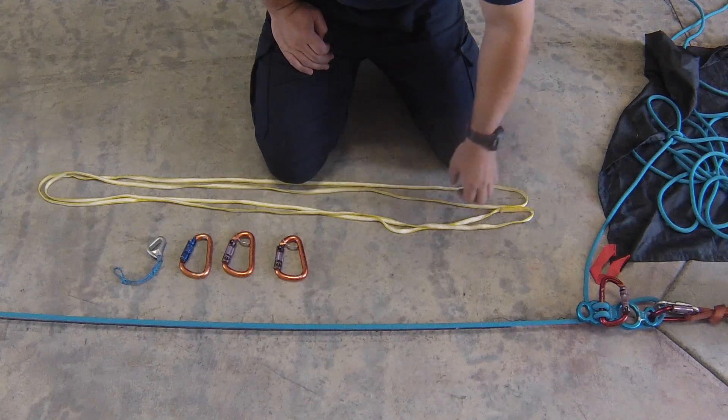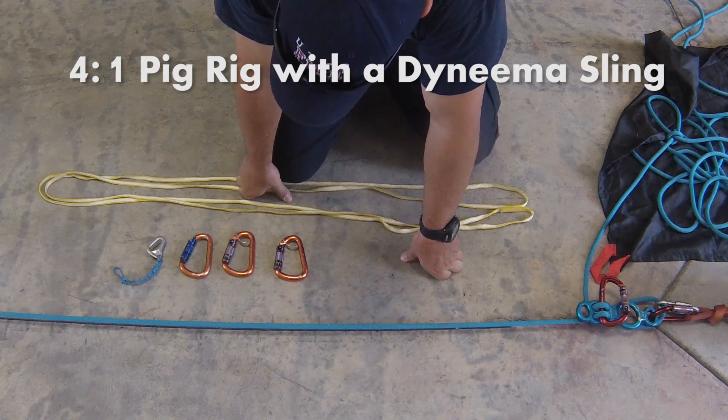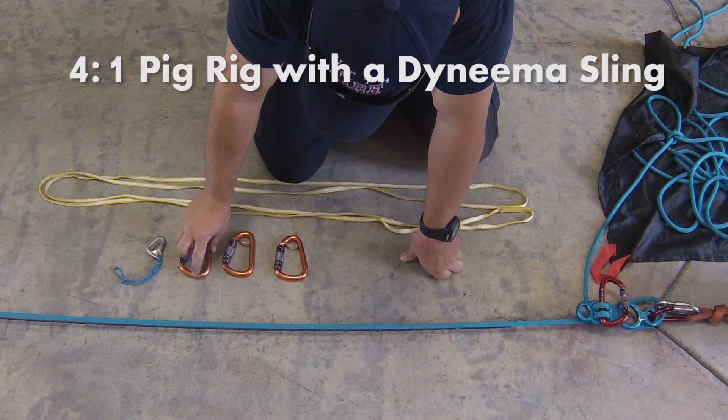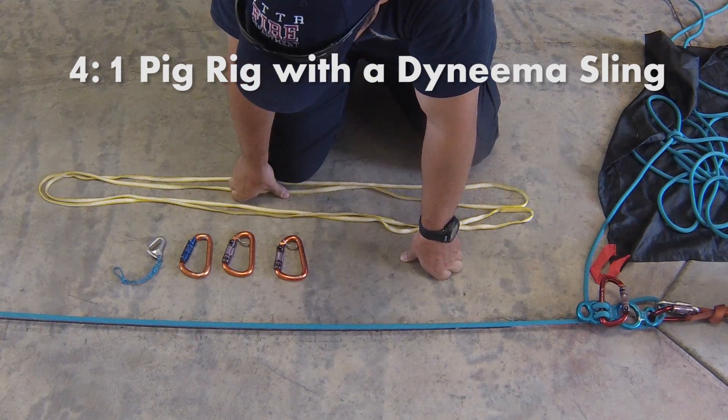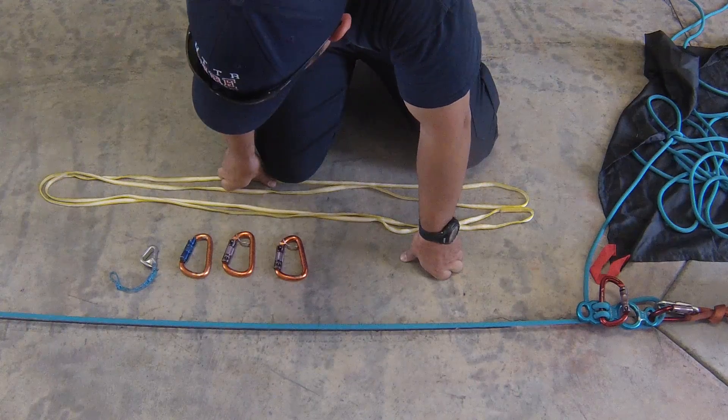So we have this 8-foot Dyneema sling, 3 HMS-style carabiners — these are all Rock Exotica Pirates. They're great because they're round and they reduce the amount of friction when used in a hauling system. And then a tiblock as our rope grab.